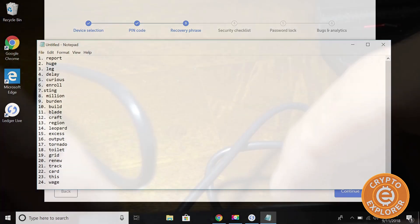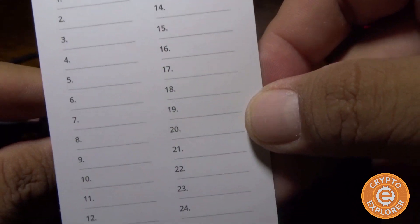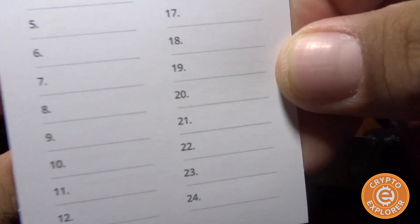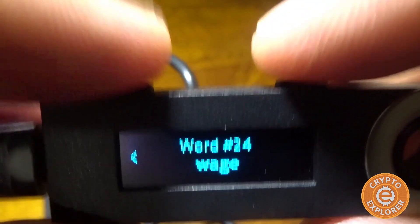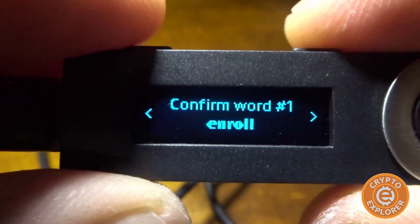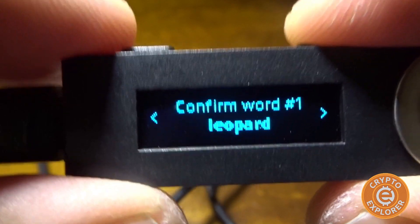So we have our 24 seed words that they want us to put in the recovery sheet. Personally, I don't like to just use this recovery sheet — I have a video where I show how to separate the words — but if you just want to follow the instructions, you're going to put your recovery phrase, all 24 words on the sheet, and put this in a safe, locked up. Once we've done all 24, I'm going to hit both buttons, and it's going to ask us to confirm. So I hit both buttons again, and confirm that word one is 'report'.